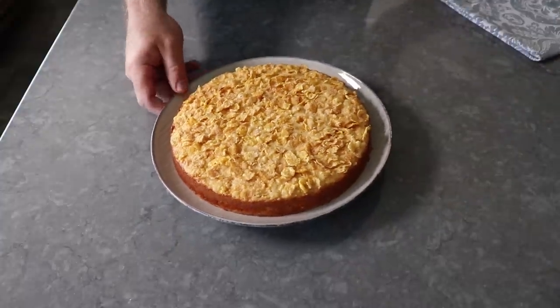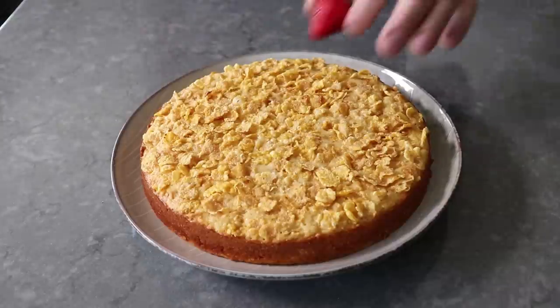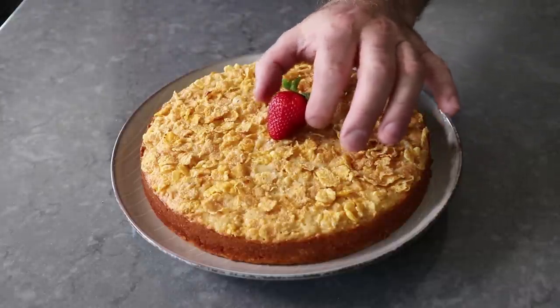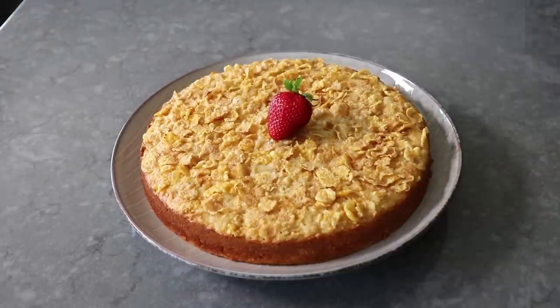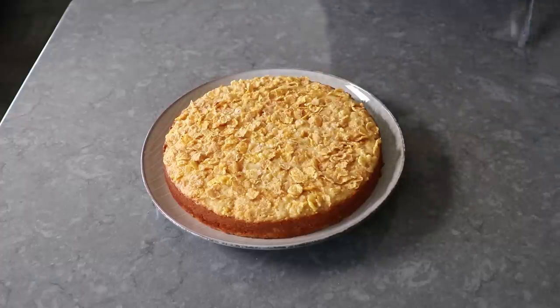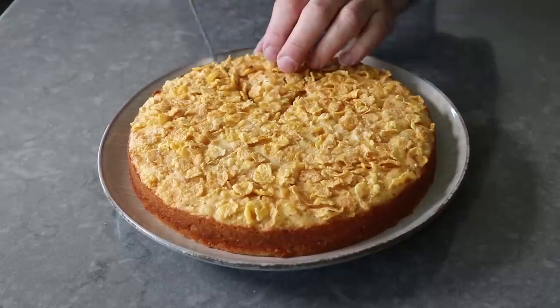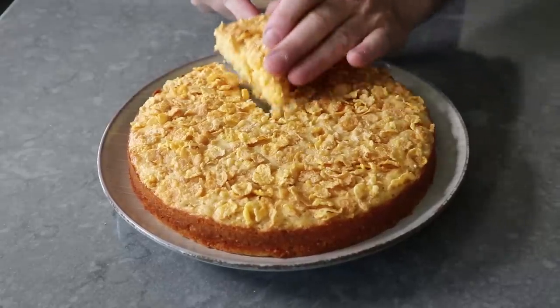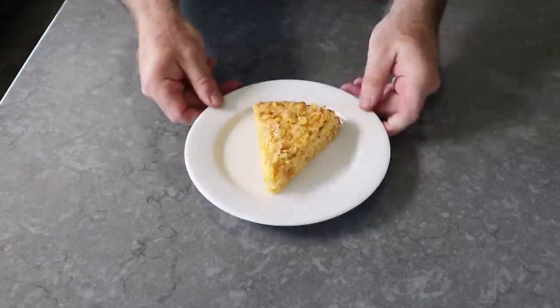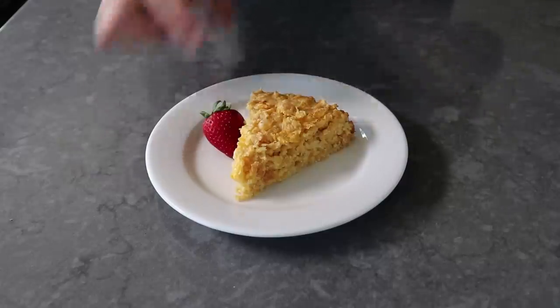How gorgeous is that? The only way this thing gets more stunning is if we place one perfect strawberry in the middle, at which point we can take any and all contractually obligated pictures — which I did while waiting for this to fully cool down. I really should have bought more than one strawberry. But anyway, I grabbed a knife, cut out a nice piece, plated it up, and garnished with that same strawberry.